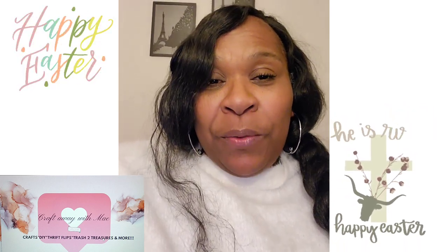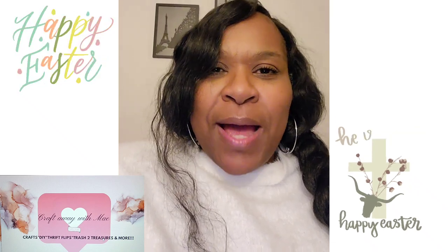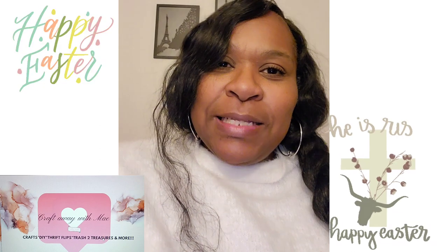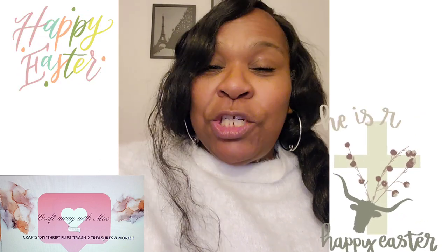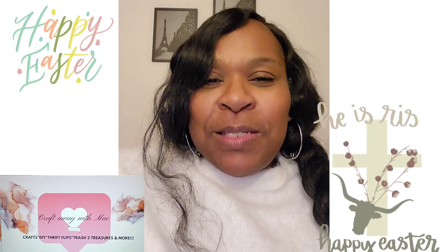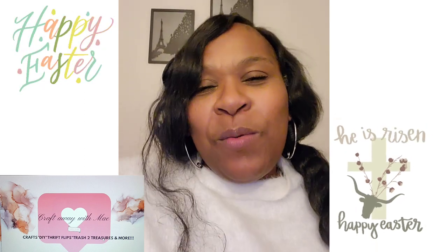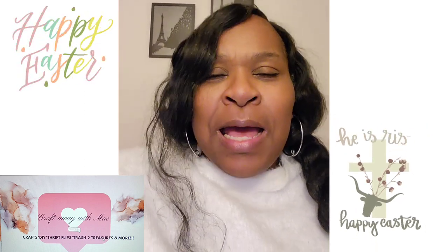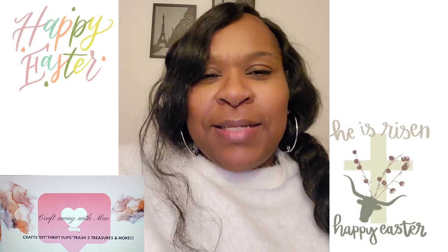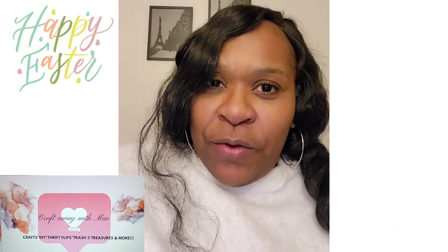Today I will be bringing you three spring-inspired DIYs — Easter DIYs. I hope you guys enjoy them. If you haven't already done so, please consider subscribing, liking, sharing, and commenting. Just know those are desired but not required. It really helps out my channel a lot and it helps YouTube recognize that others want to watch my content. So without further ado, we'll go ahead and jump into the first DIY.